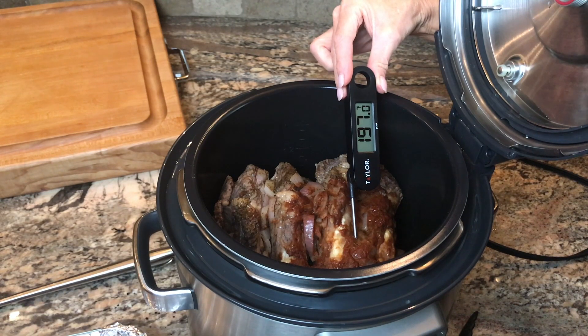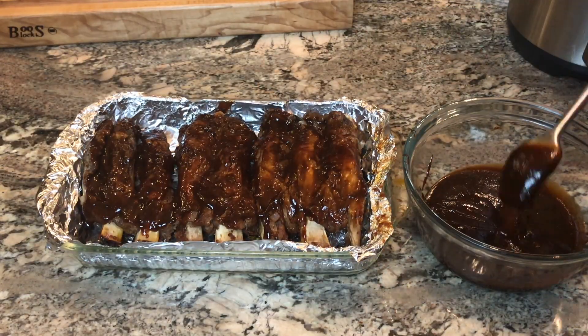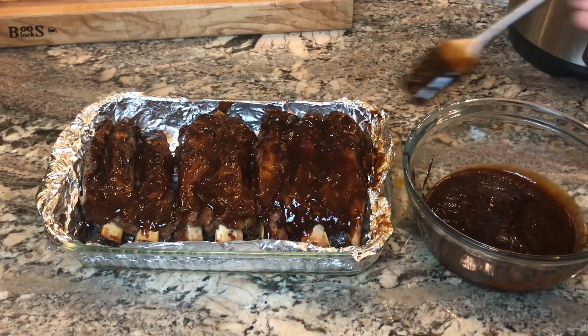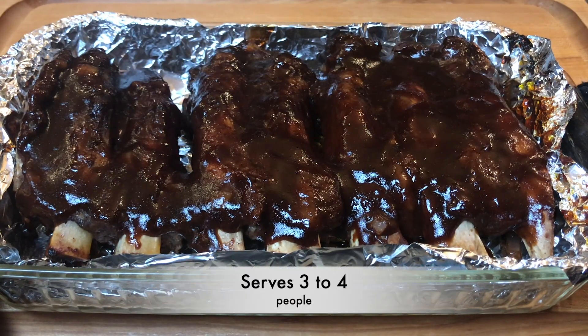After an hour, the ribs will have a high internal temp and yet be juicy and not dry — that's the beauty of pressure cooking. Then slather on plenty of barbecue sauce, about one cup more, and bake in the oven for 15 minutes to caramelize the ribs.